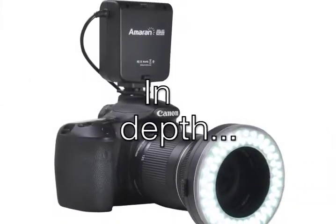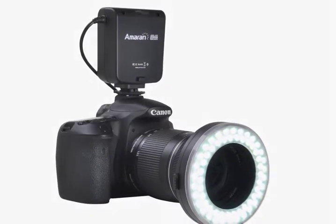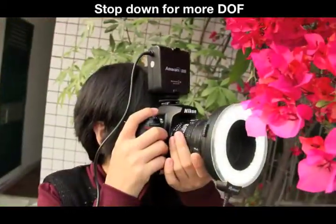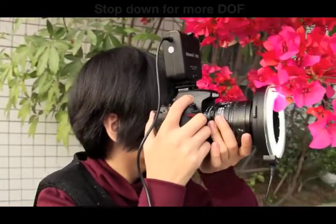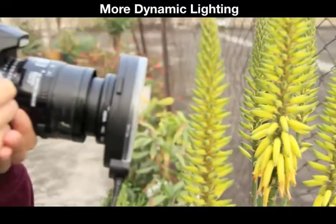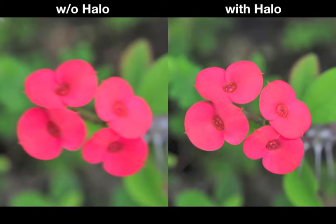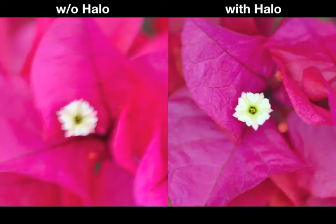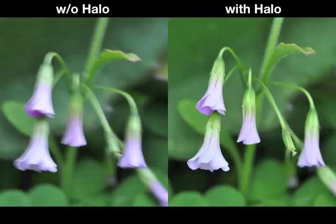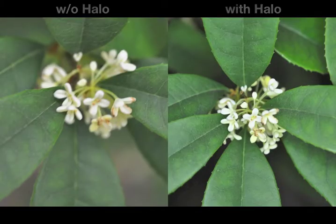Let's go in depth. Halo gives you more light in dim conditions. You can stop down your aperture for more depth of field, which also gives you sharper images, and your light will be more dynamic. Here are some real-world examples using the exact same settings. The light from Halo enabled faster shutter speeds, which made for sharper images without camera shake. You can also see the extra dimension added by Halo, affecting the color and contrast.